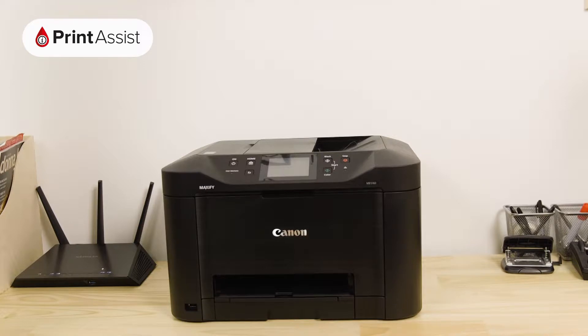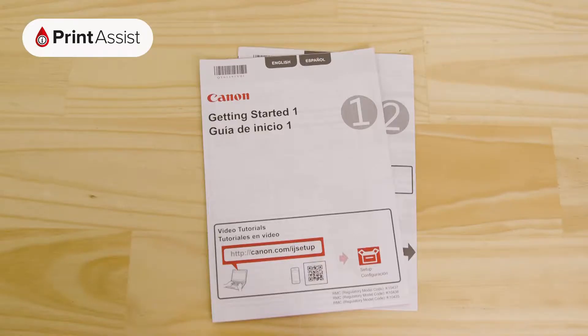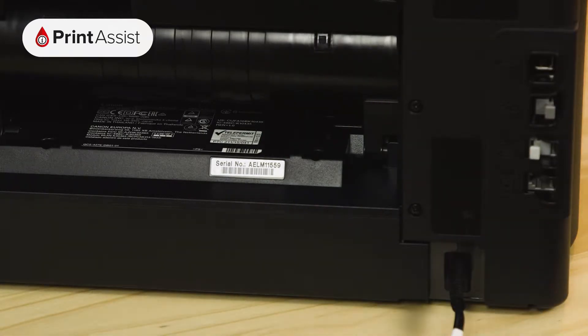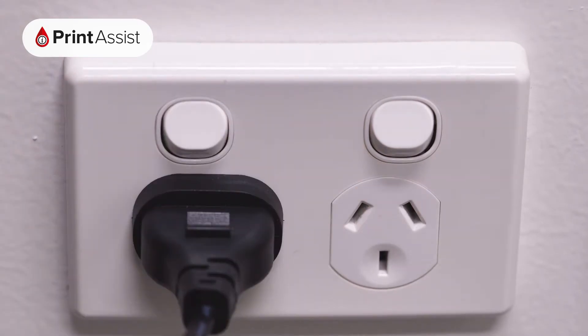make sure you're not throwing away anything that you'll need, such as the ink cartridges, cables, installation discs, and these bits of paper. Locate the power socket and plug in the cable like this.